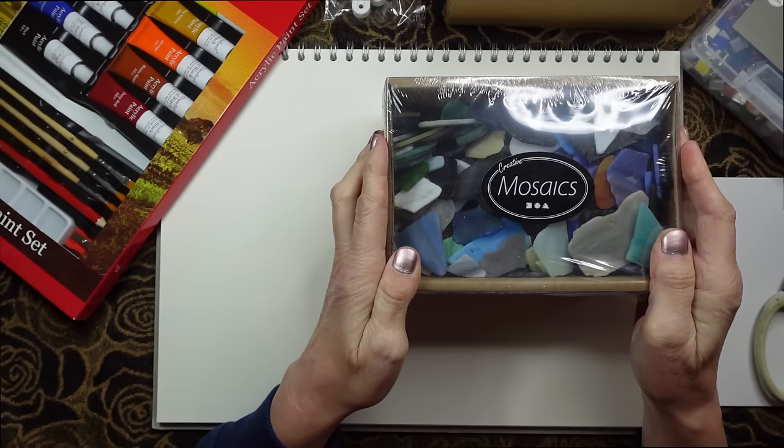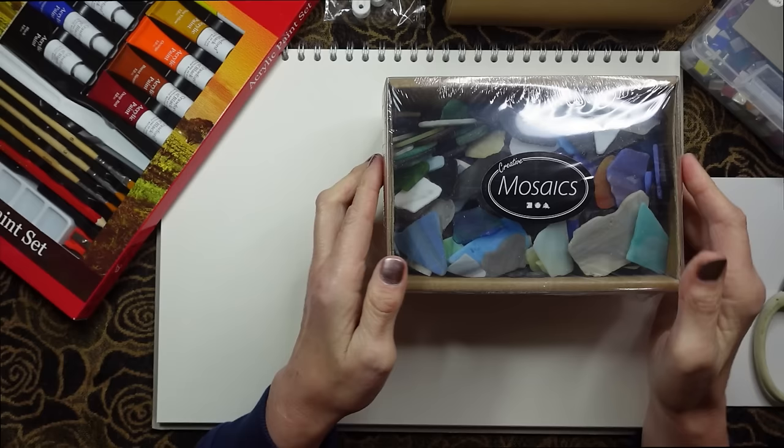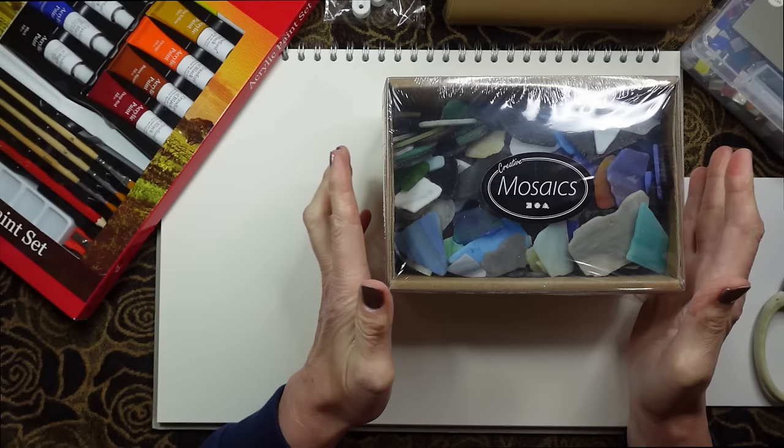Hello everybody, this is Kate at the Library of Whispers 2 and I wanted to show you my recent art and craft purchases.